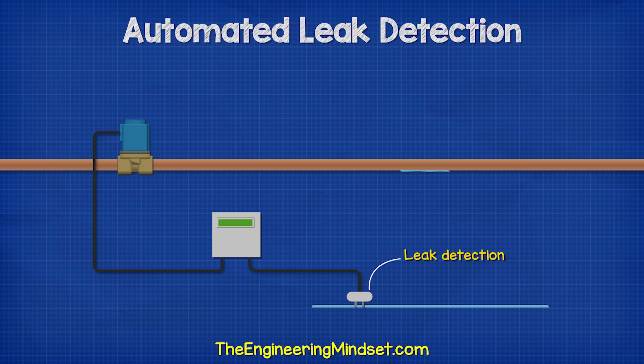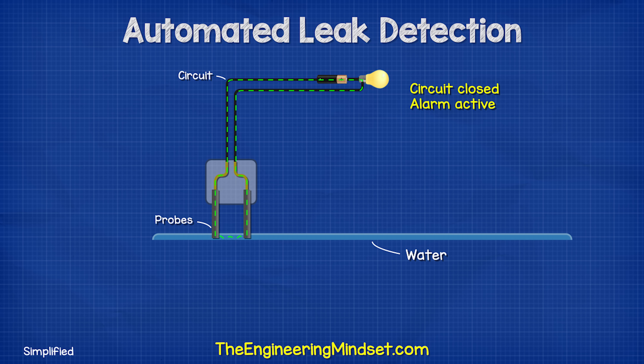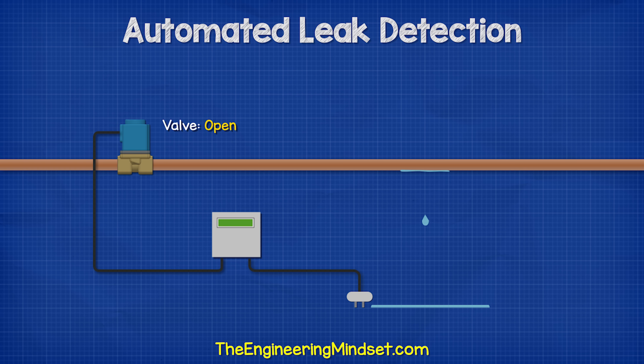To detect the presence of water, we can use a simple probe sensor. This has two stainless steel probes located at floor level, each connected to the positive and negative of a power supply. When water passes across the two probes, the circuit is complete and a small electrical current flows between them. There are other versions with conductive tracks separated from each other — ordinarily no current can flow, but when water flows over the sensor, it completes the circuit. The signal from these sensors flows to a controller, which usually activates an alarm and sends a signal to the solenoid valve to shut the water supply off.